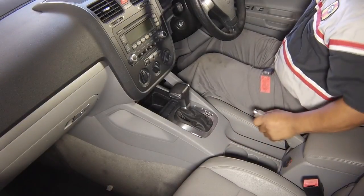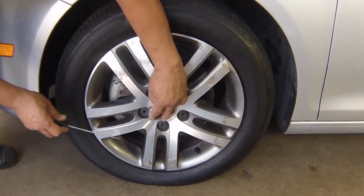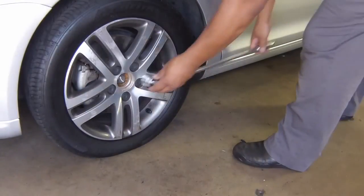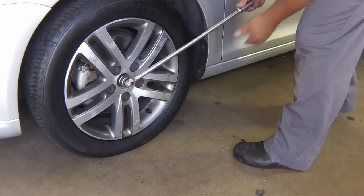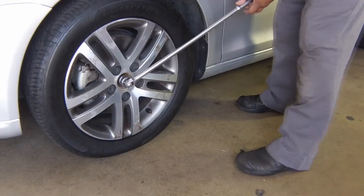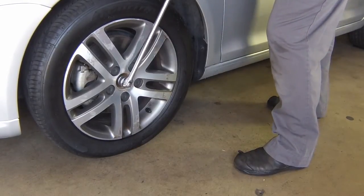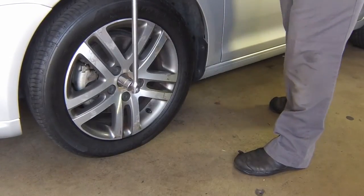Apply the handbrake. Remove the wheel trim and partially unscrew, by a maximum of 90 degrees, the relevant hub bolt with the vehicle resting on its wheels. Note that the bolt is very tight and a suitable extension bar will probably be required to aid unscrewing.